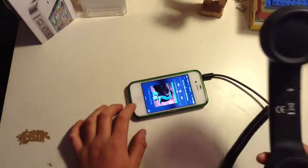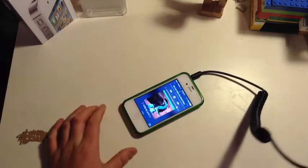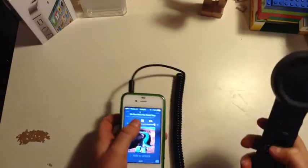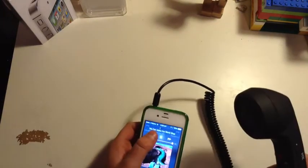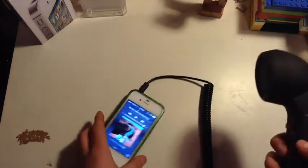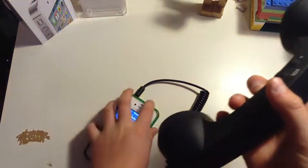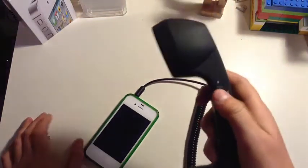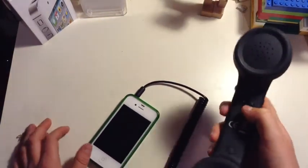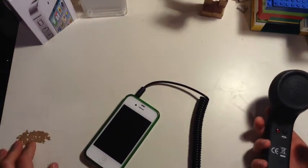You can listen to music on it, you can answer calls, so it's pretty useful. I really like using this — it works well. It's got volume up and down, answer and decline. Really cool, it's a really good gadget. You can find these online, find them anywhere.